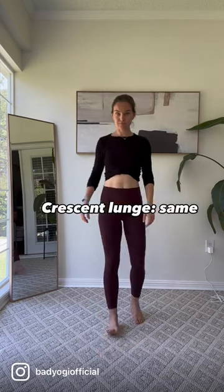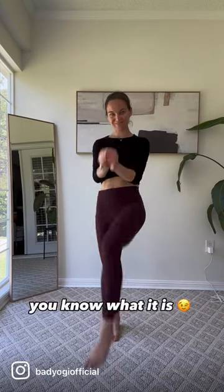Crescent lunge, same. Even tree pose or single leg standing poses — you know what it is.